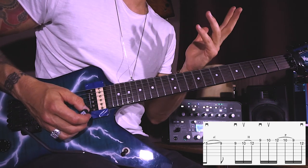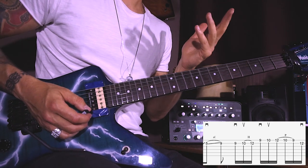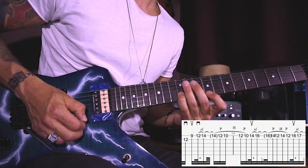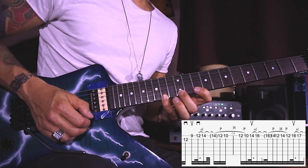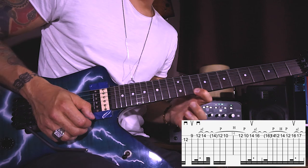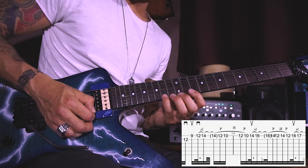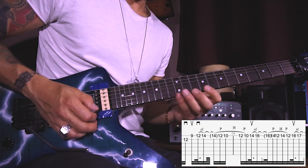That last B twelfth is actually the first note of the next part, but it's always better to end it on the beat so that you have a better sense of where you are. Part number two of this lick starts on B twelfth with the downstroke, then upstroke on E ninth, downstroke on E twelfth, and then slide up to the fourteenth, pull off to the twelfth and then to the tenth, then repeat to the twelfth with the hammer on and pull off to the tenth. Then from the fourteenth with an upstroke, slide up to the sixteenth, repeat the same kind of lick: pull off to the fourteenth, twelfth, fourteenth, and twelfth.